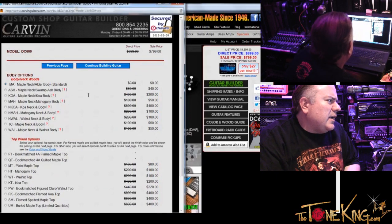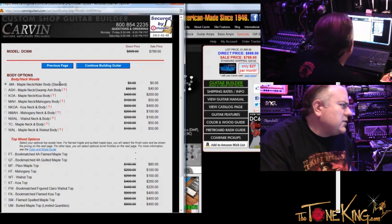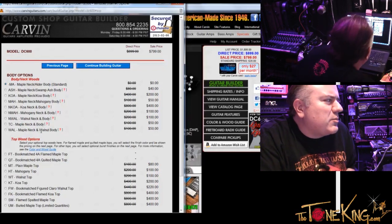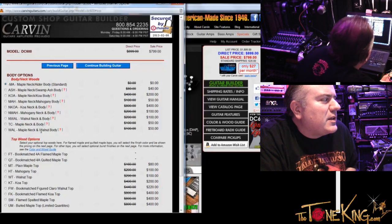Now we get to the fun stuff — body options. You have nine different woods for body and neck wood. Just looking at the bodies: Alder, Swamp Ash, Koa, Mahogany, Walnut. Give me a starting point — what do you recommend? I like rock and metal style music. Well, what kind of tonal qualities are you looking to get? Are you looking for more bottom end? More even tone? Punch? That's a good question. I usually play with gain, and I like it to cut right through. I don't really do much with drop tunings or clean playing. I just want it to sound very even — very crisp and even.